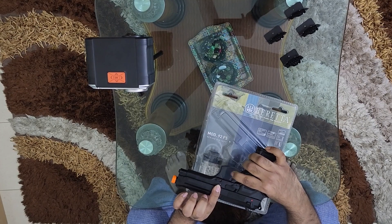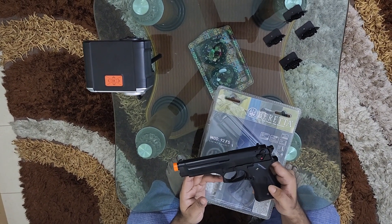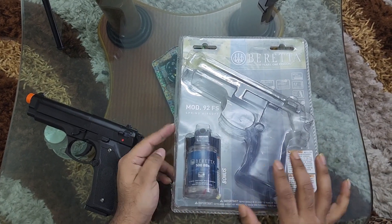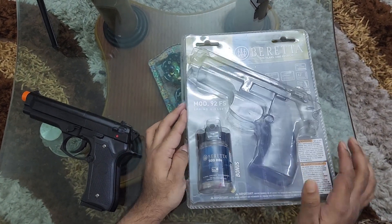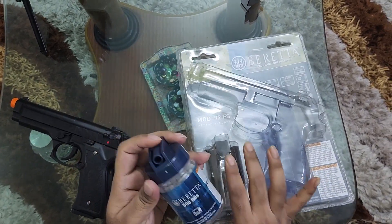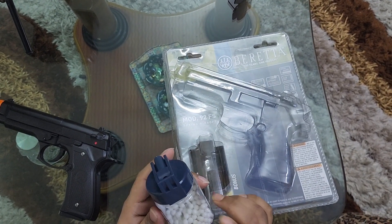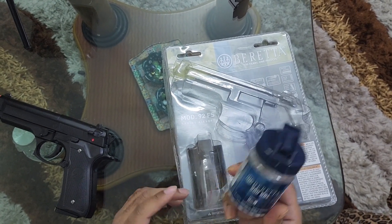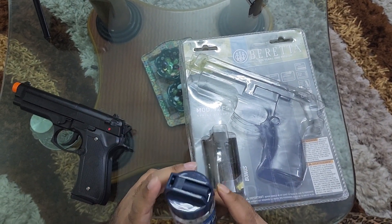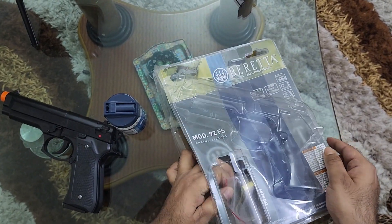We have a test for accuracy in FPS. Now in the next step, we have the BBs — one jar of BBs. I am told it's about 500 pieces, but we have never counted.